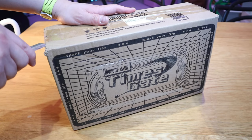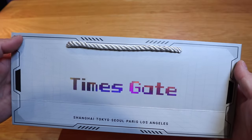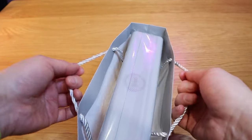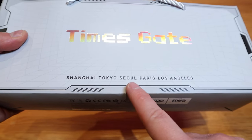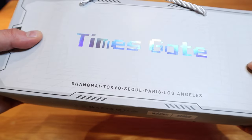Let's use my Higa no Kami knife. The Times Gate comes in a shopping bag with city names: Shanghai, Tokyo, Seoul, Paris, Los Angeles. Nice. Where's London?